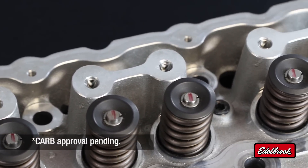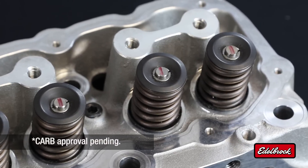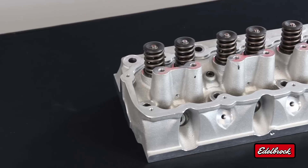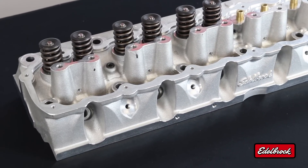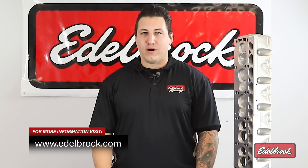Edelbrock's GPED is pending CARB approval for 50-state emissions legality when used with factory fuel injection setups. If you desire to use it on a 4.2-liter conversion, it needs to be used with a CARB-approved Mopar fuel injection conversion kit. To learn more about Edelbrock's line of high performance cylinder heads, please visit us at edelbrock.com.